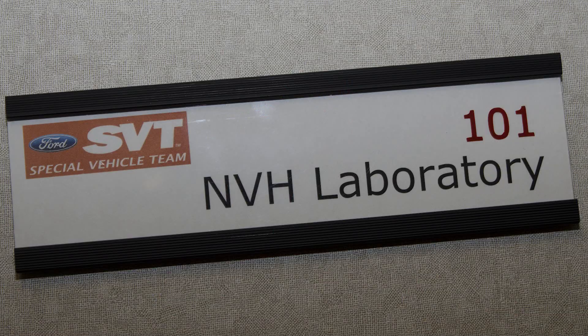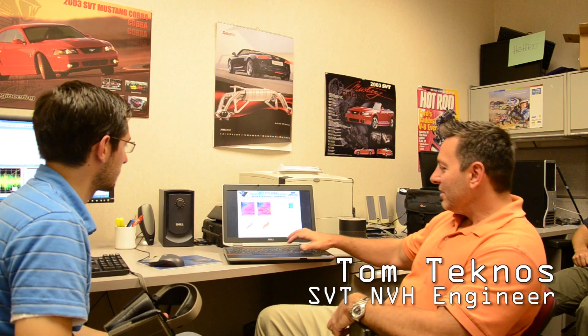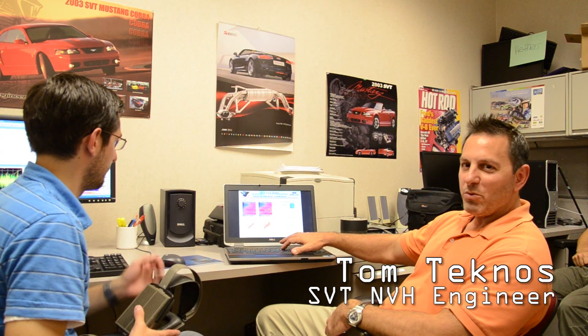We're going to SVT at Ford to talk to some of the engineers about how the sound symposer works on the Fiesta ST. The approach was probably something most people wouldn't expect — it's not by using the exhaust system and enhancing the tailpipe noise to make it sound more like a performance car. Rather, we took the noise coming out of the front of the engine, the induction, which is shown here, and we're taking that induction noise and replumbing it back into the cabin.